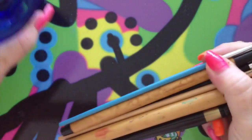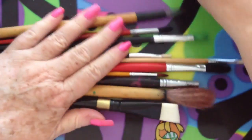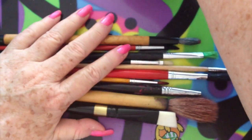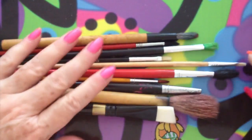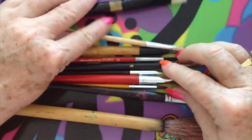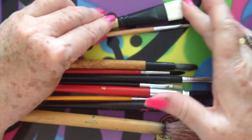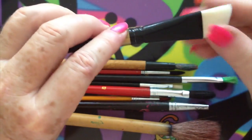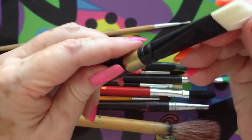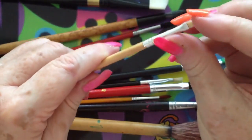I'll take them out of this jar so that you can have a better look. So here we have two brushes — I have more, but these are just two to show you today. These have much sturdier ends on them. These are definitely acrylic. You can see them here.